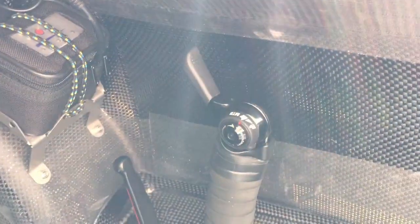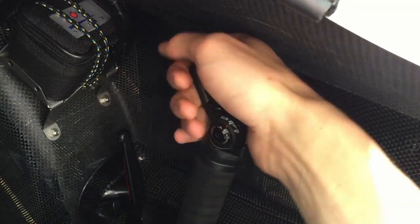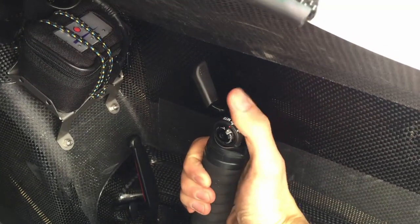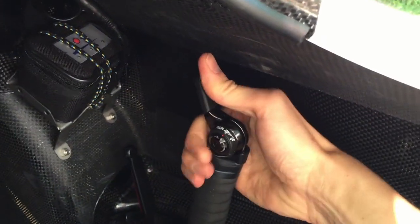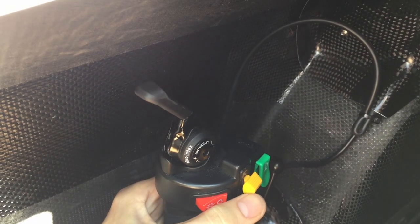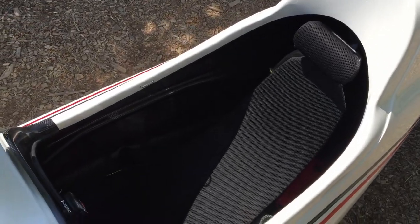I do have a problem with the ergonomics of the tank steering. For example, I think it's hard to shift while still having your hand on the grips — maybe it's because my hands are too small, but I need my whole hand to shift forward and backward while my hand should be on the grip. I do think all the buttons are quite ergonomically placed.